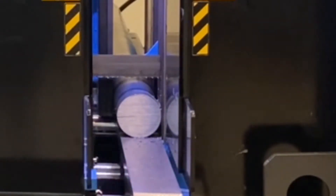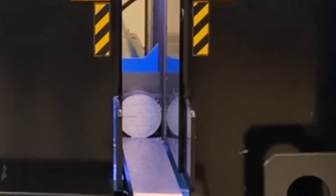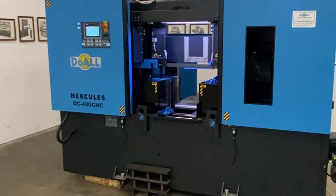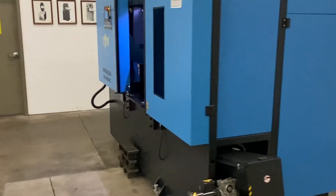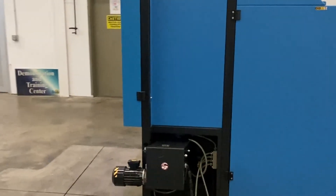Thanks to the robust construction of the DC400CNC, it's possible to cut a wide range of full and profile materials including stainless and tool steel. In addition, the box or enclosed design increases operator safety, reducing exposure to the running blade and other moving parts.